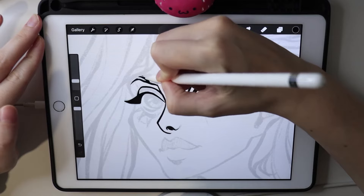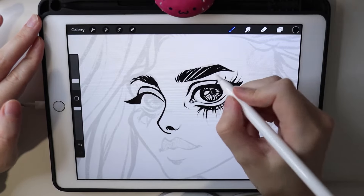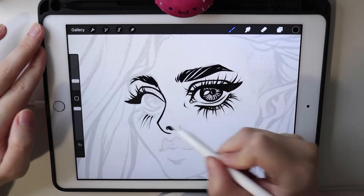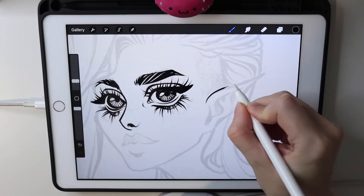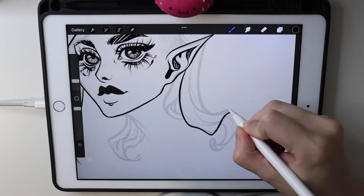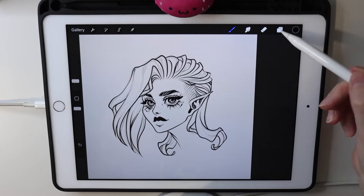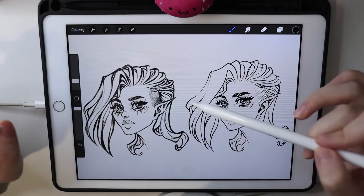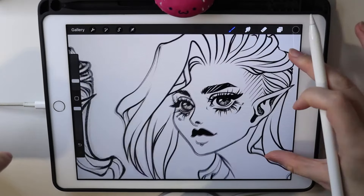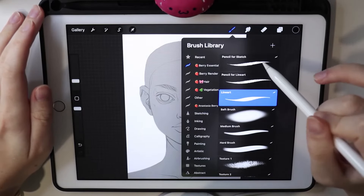Drawing with this brush is extremely satisfying. For eyelashes I usually go from the end to the root — this way eyelashes look more clean. Here is the portrait made with the clean line art brush. This one has thicker lines while the pencil version is thinner, but the main difference is texture: the pencil brush has texture, while this one is super soft and clean. These are all the brushes I have for sketching and line art — just these three is more than enough.